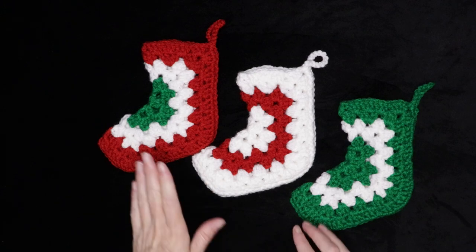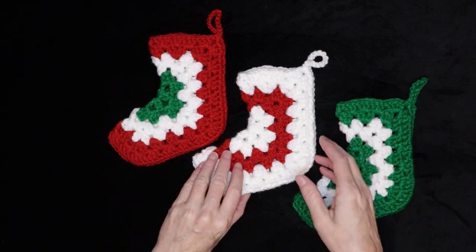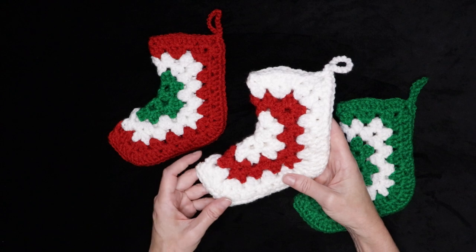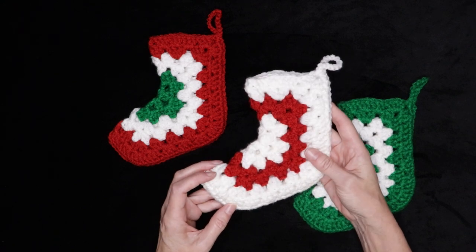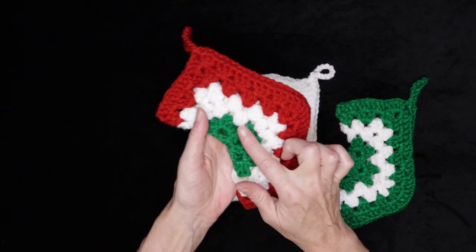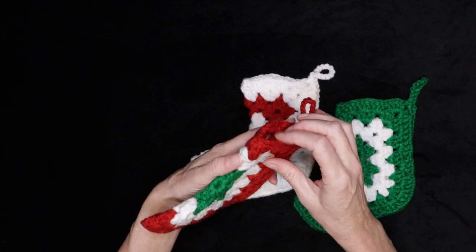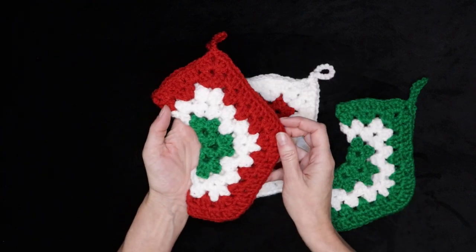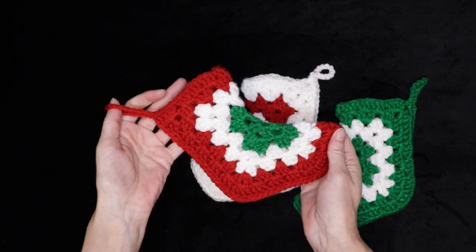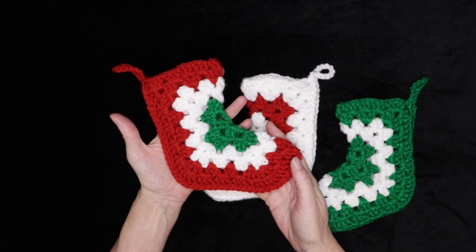Hi, this is Krista at the Secret Yarnery. Today we are going to make these fast and charming crochet mini Christmas stockings. If you are looking for a fast and fun stash-busting Christmas crochet project, this pattern is for you. They work up really quick and just use tiny little bits of yarn, so great as a stash buster. They're just right for small little gifts, look amazing on your fireplace, and it's only nine rows of crochet. You even get a little hanging tag so your stocking is complete.